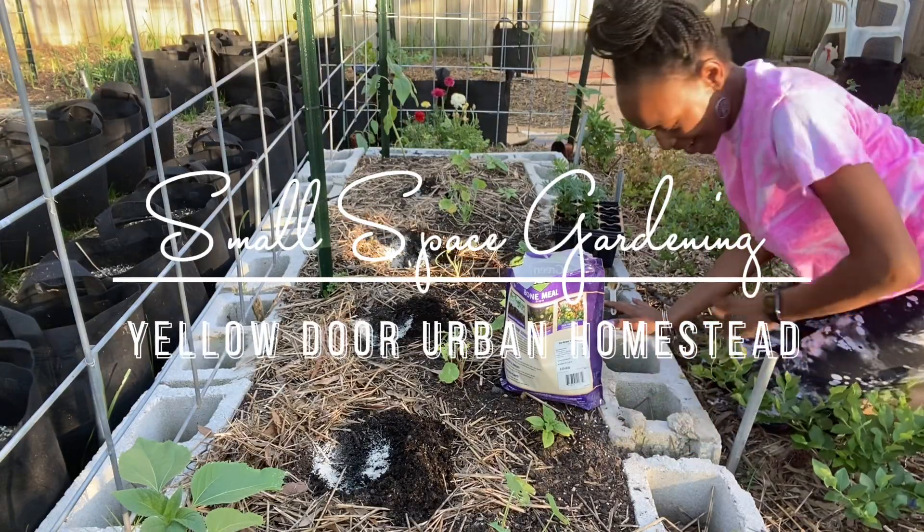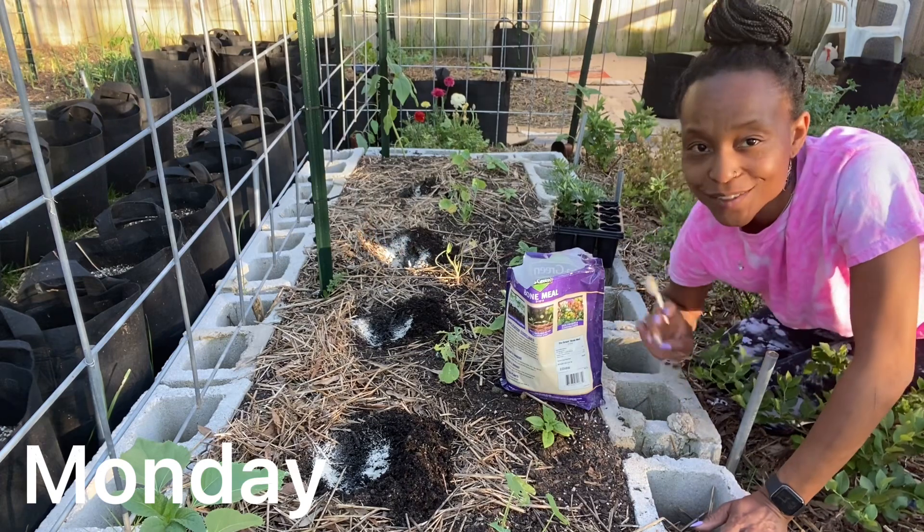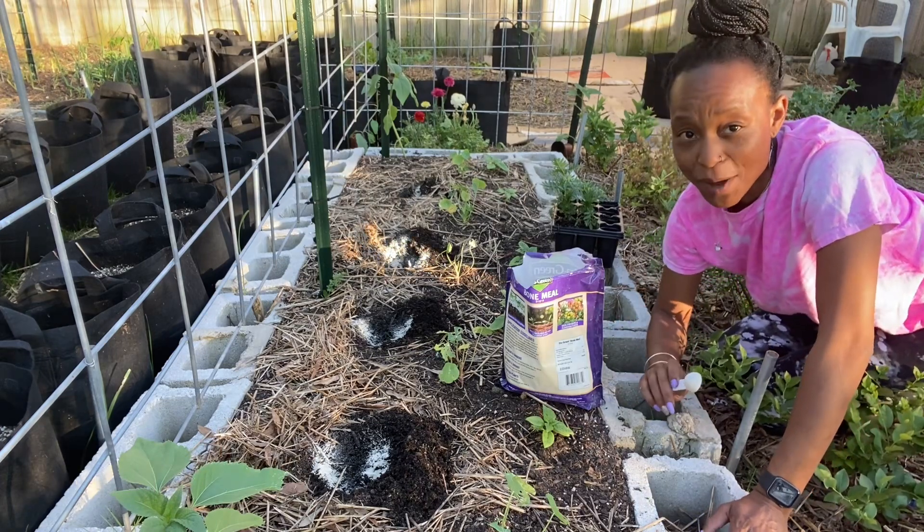Welcome to Yellow Door Urban Homestead. I am Asia and I'm an urban gardener growing on about 154 square feet of bed space in my backyard.